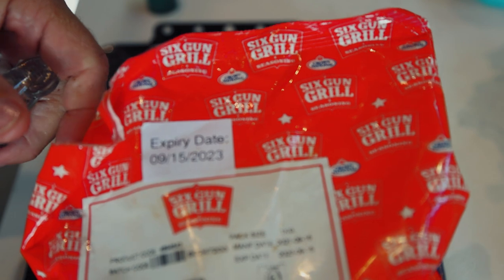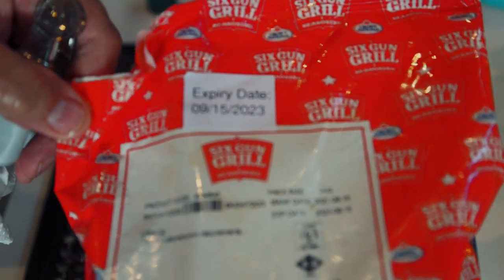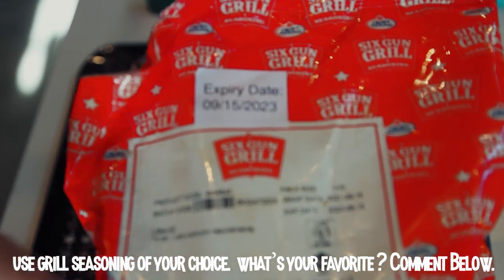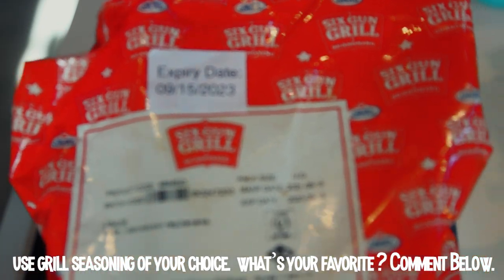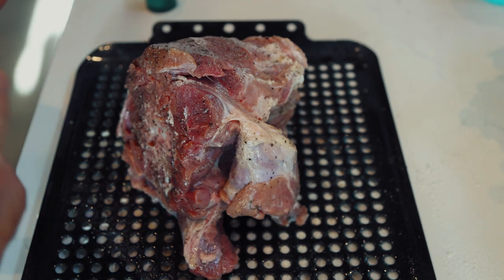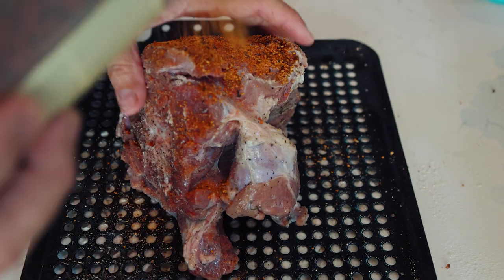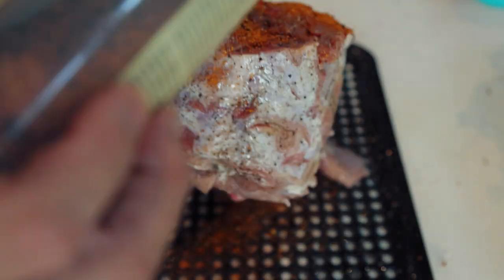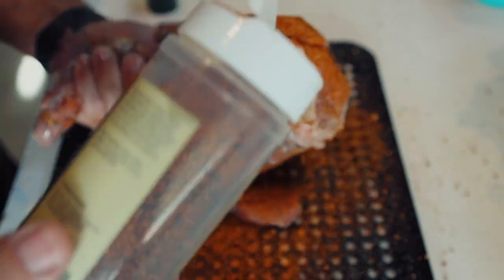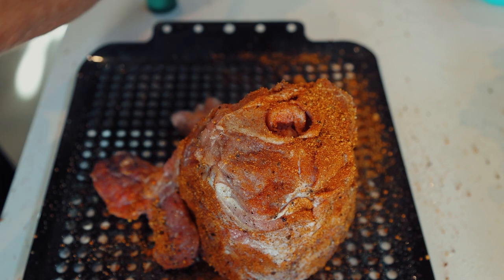My friends from South Africa got me this — X Braai's 915-23, not bad! So this is Six Gun. I got that from South Africa. I'll put it in a shaker so it's easier to work with, give it a good coating. All right, she's good and ready to go. Let's go check the fire.